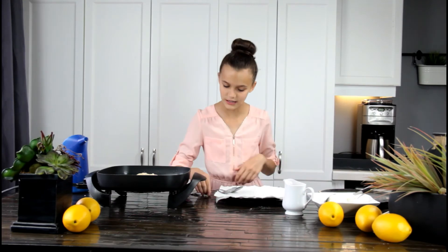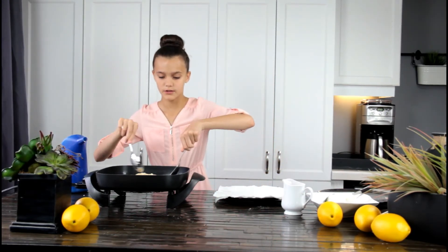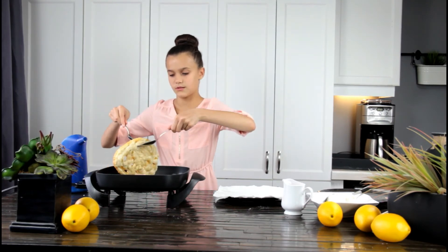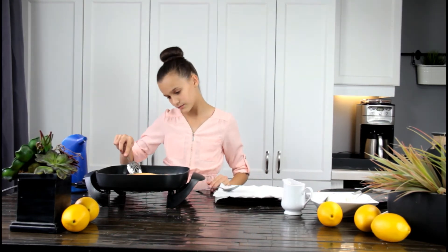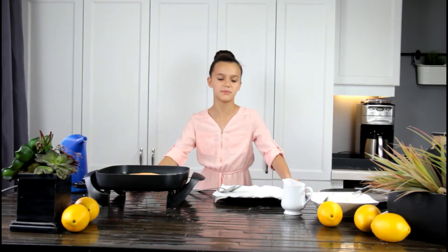Now our funnel cake is ready to flip. It looks really good. It's not going to take too long on the bottom because we already put oil on it, so now it's just going to take less than a minute.